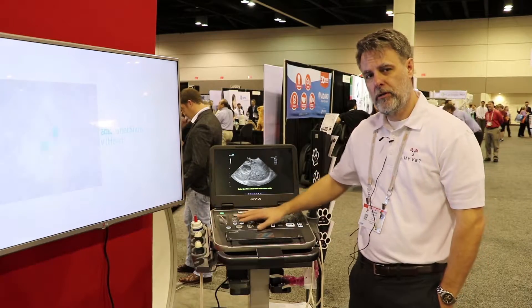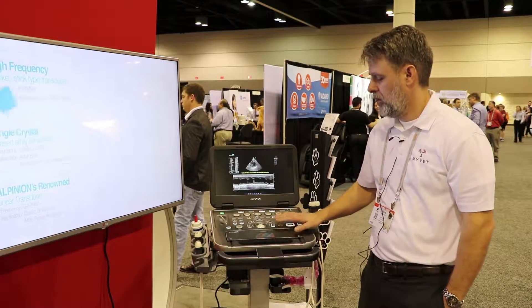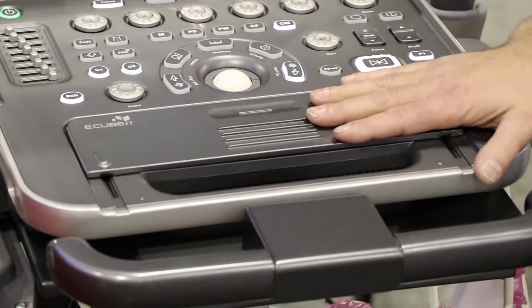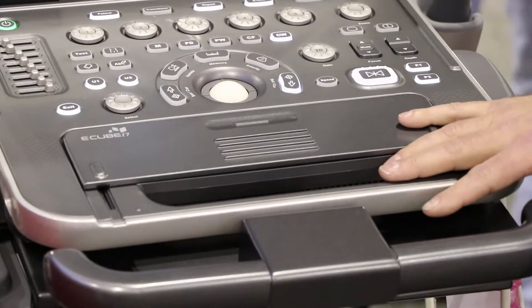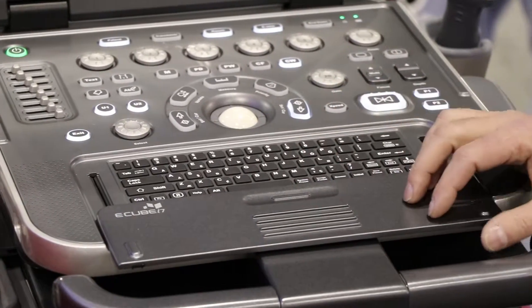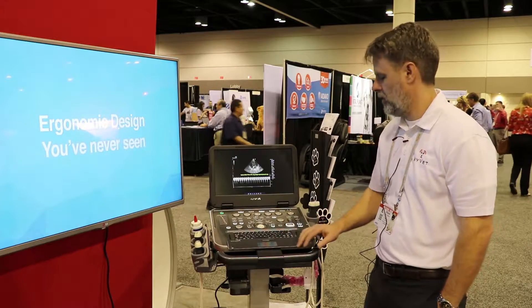We have a large user interface keyboard that's very easy to use. We have a unique keyboard cover that does several things. It protects the keyboard while it's closed and allows us to move the system around easily and rest our hands on the keyboard, preventing wrist strain. It also opens up, providing a nice convenient place to enter text or to label an image.